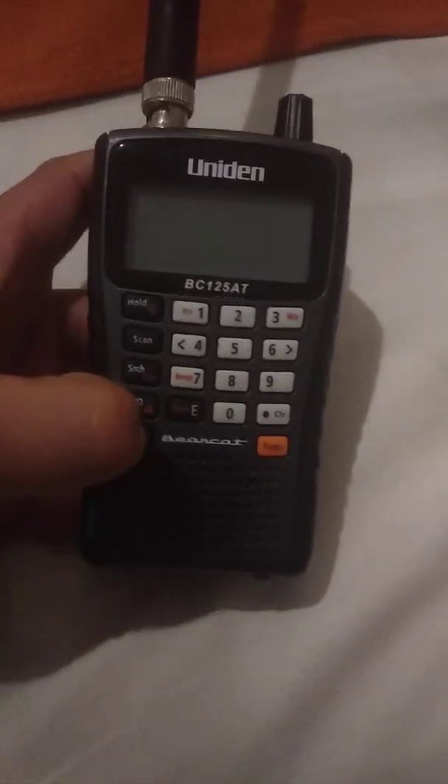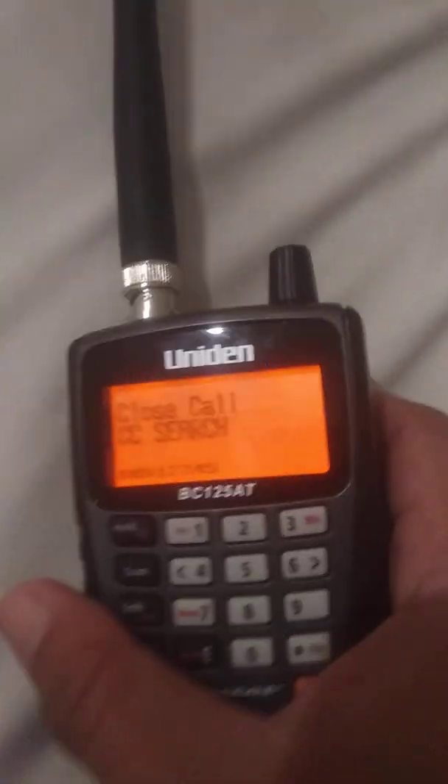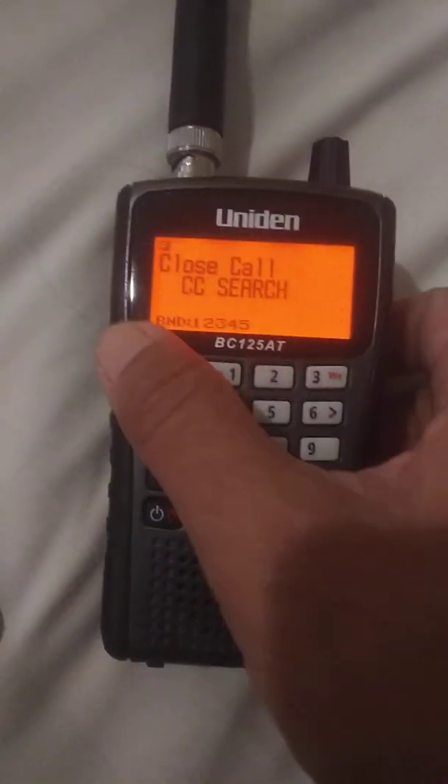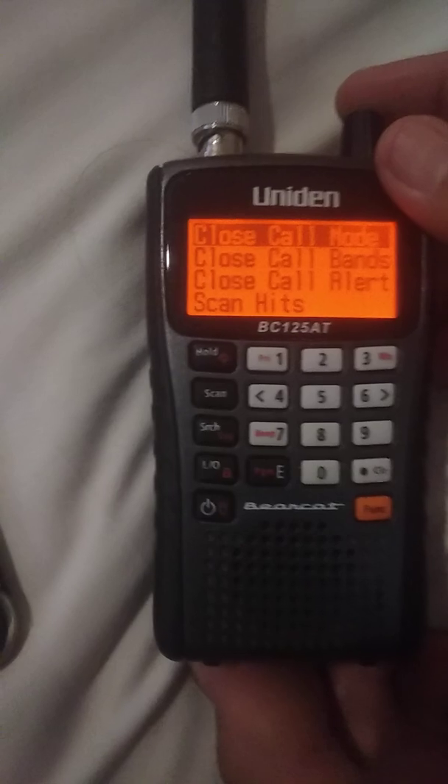To begin, we need to get into the menu. Press Function and then the Hold button. Your menu pops up here and you have different modes.